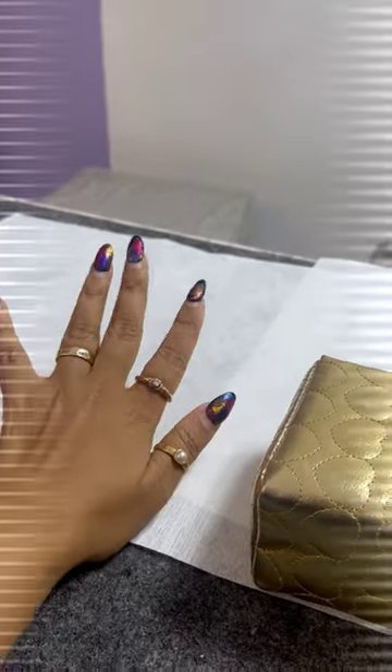Hi everyone! Today, I'm going to talk about my nail story. This is my Pata nail design.